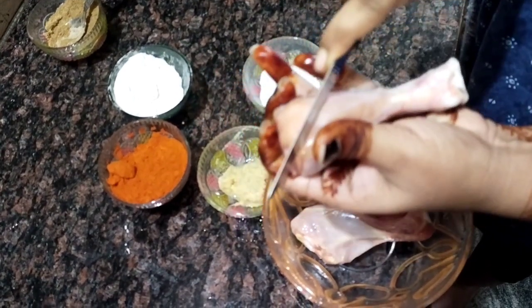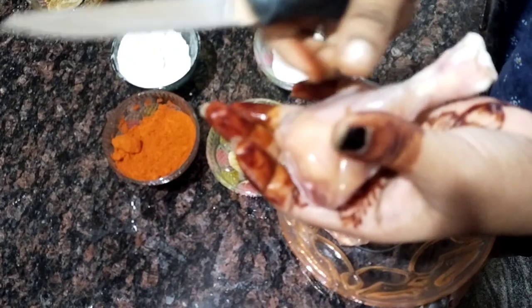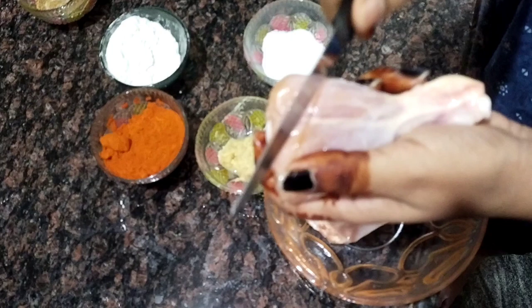I will make a mix and marinate. Then we will add 1 to 2 spoons. We will make a chop.